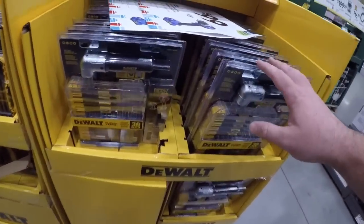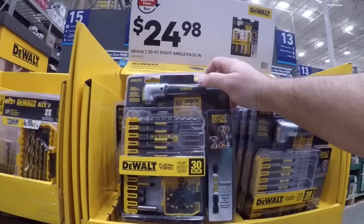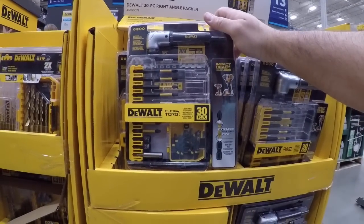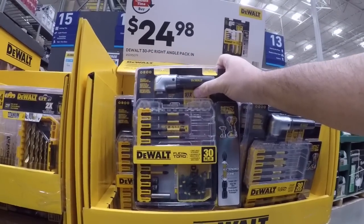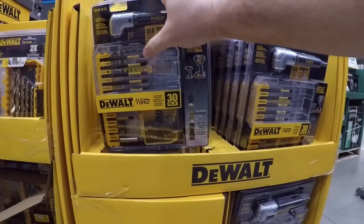Here's the one to go with right here — this is going to be similar to that Home Depot version where you get the yellow right-angle impact adapter. I probably like that other yellow one better — this one's kind of a weird-looking kit — but you are getting some three-inch bits which is nice.